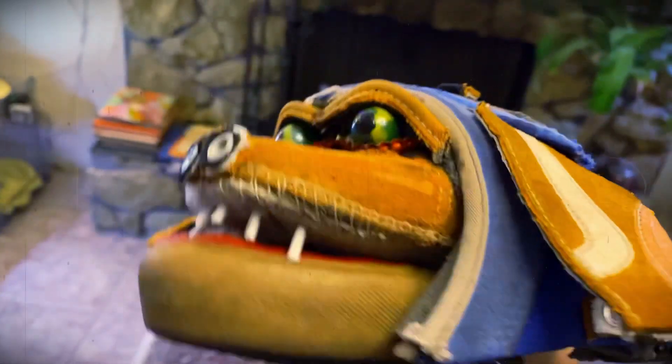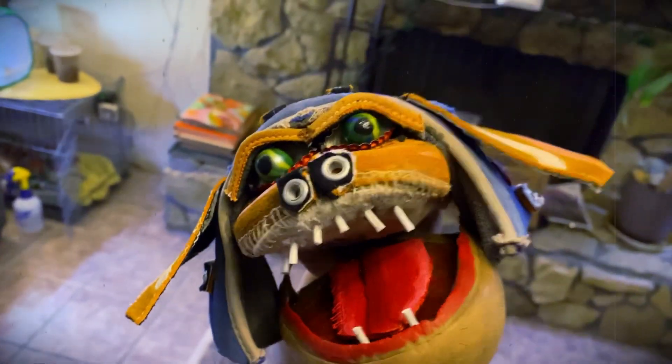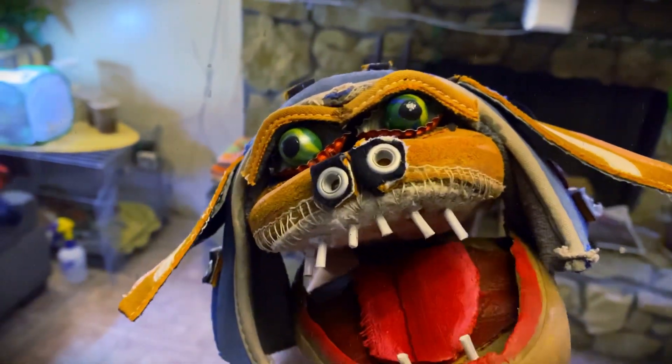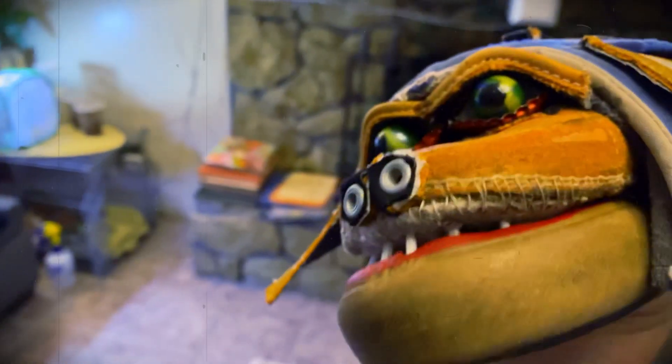Lastly, you can see I painted the inside of the mouth red to kind of show the red inside. And I put a little tongue in there, which was another cut out from the shoe that I painted red. Also, the only thing holding everything together is super glue, other than a few threads that I poked through and tied knots.